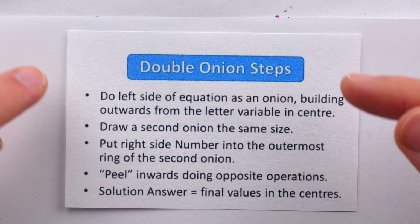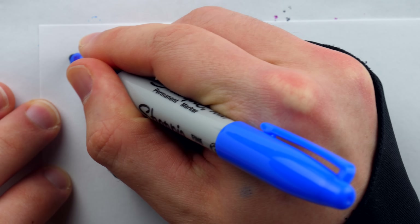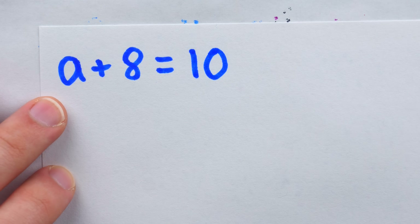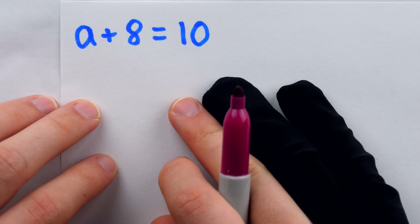This is the beginner's onion method — it's called the double onion. Let me show you how it works, and you can tell me in the comments what you think. Let's say we're solving this dastardly single-step equation: a plus 8 equals 10. To figure out what a is, we're going to have to bust out our onions.